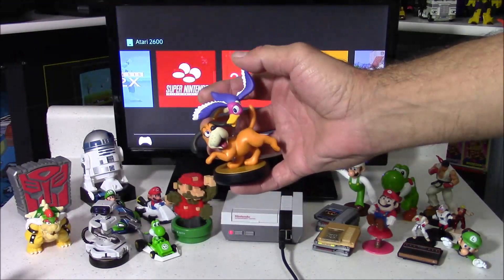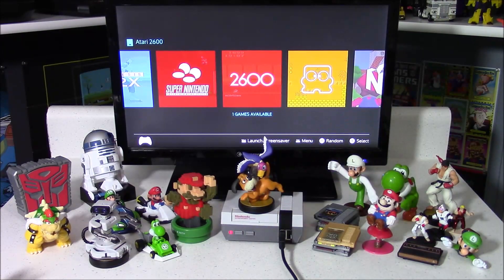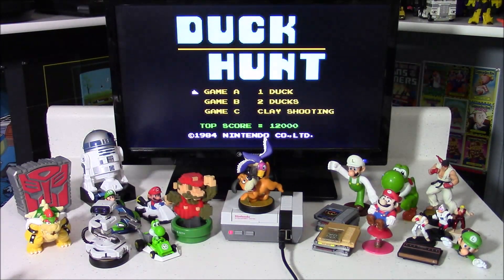Next up is an official Duck Hunt Amiibo, and it's going to be pretty easy to guess what's going to pop up here. That's right — Duck Hunt. And you are actually able to play this game using a Wii remote.